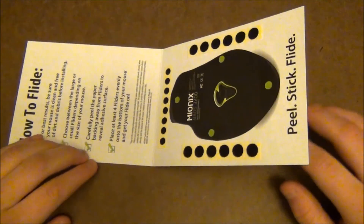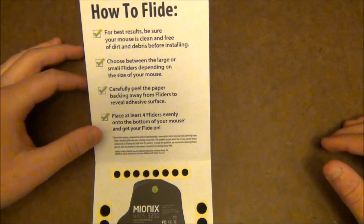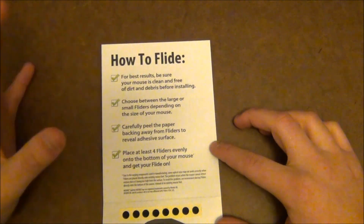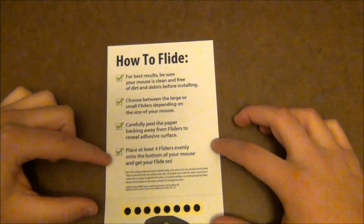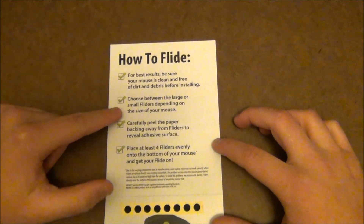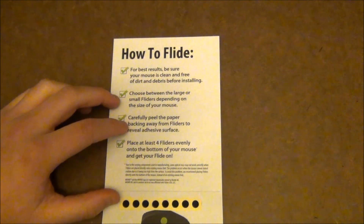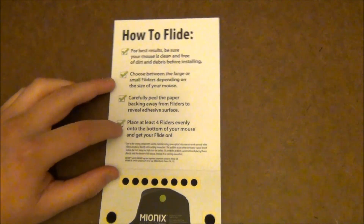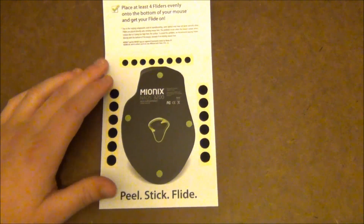When you open up the package you see this inner card, which gives you some information about what the Flyder is supposed to do. Their slogan is 'Fly On.' There's a little checklist of what to do beforehand: make sure your mouse is clean, choose between the large and small Flyers depending on your mouse size, peel back the paper to reveal the adhesive surface, stick it onto your mouse, and place at least four Flyers on the bottom evenly.